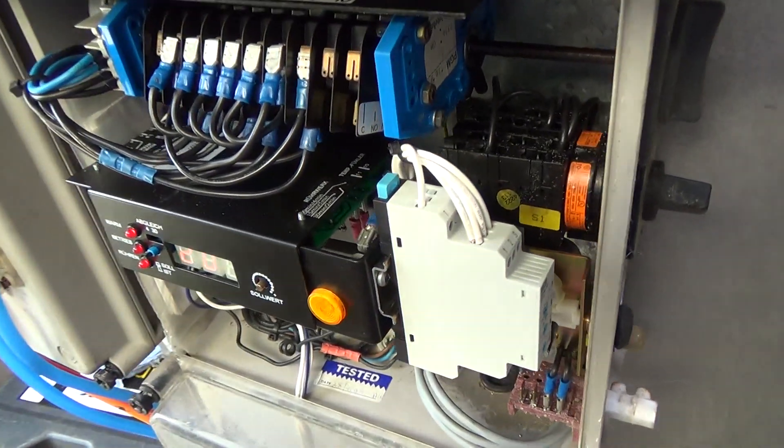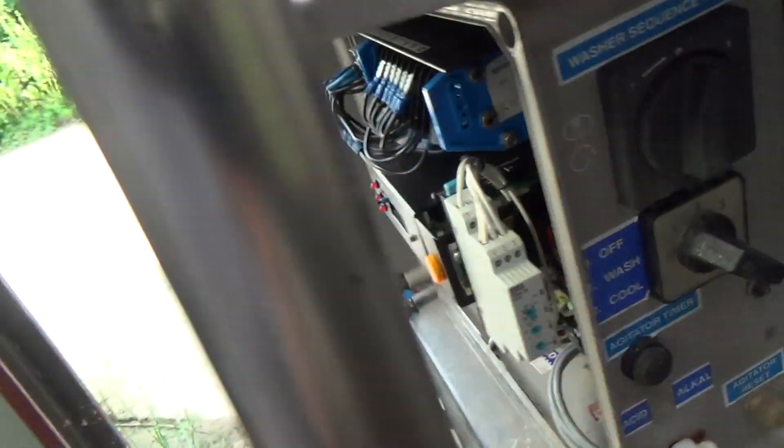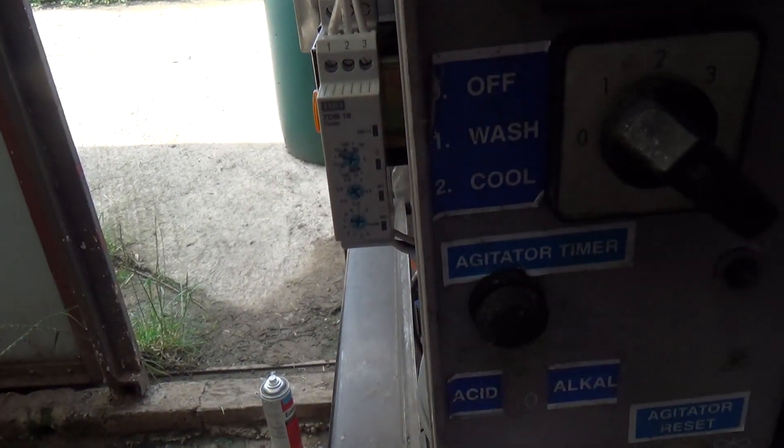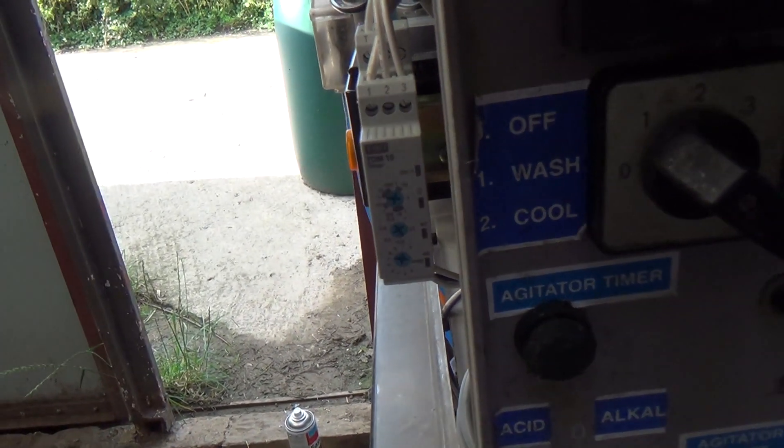That's the little timer — we've put a bit of DIN rail on the other side of this. It might say IMO, it's a TDM10, but I think on the box it says 34, I think.